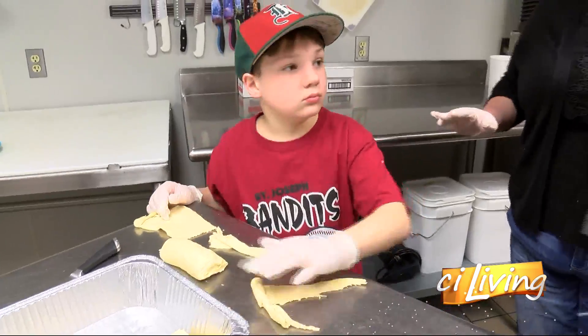Easton is going to be an amazing demonstrator. He's frozen, but he is making crescent breakfast casserole. Crescent breakfast casserole — yep.